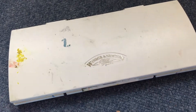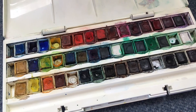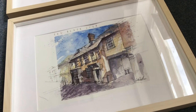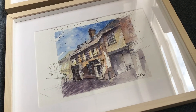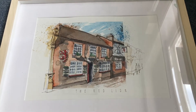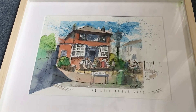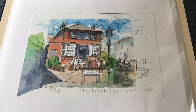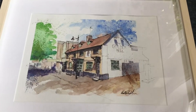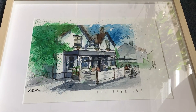I borrowed this set of watercolours to paint my series of ink and watercolour wash paintings of local pubs — the Black Line in the High Street, the Red Lion, which you can see on my website www.carlrussellart.com, the Buckingham Arms in Linslade, the Golden Bell, another one from the High Street, and the Hare Inn from Linslade.